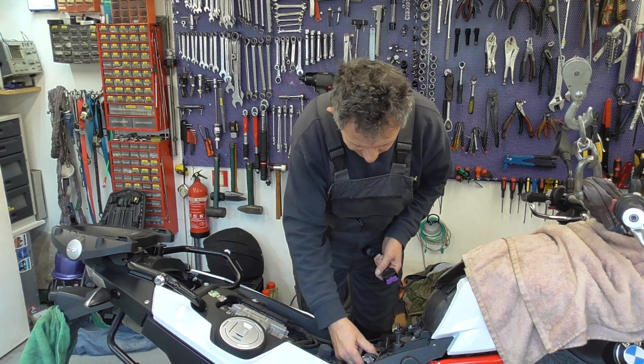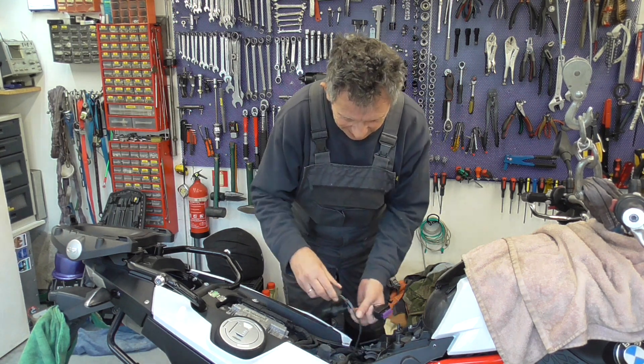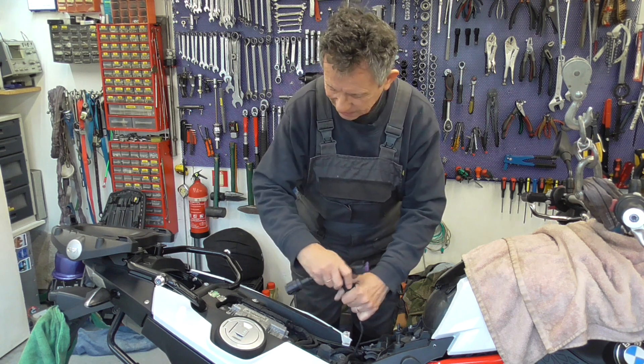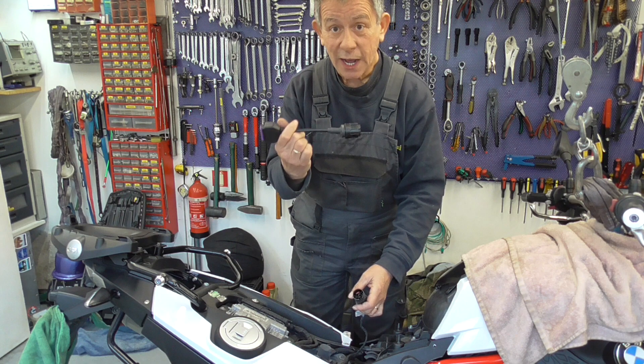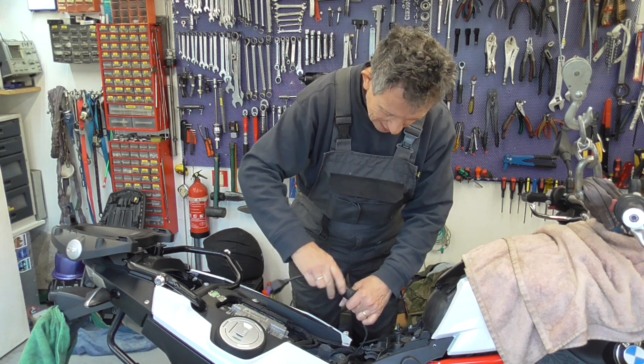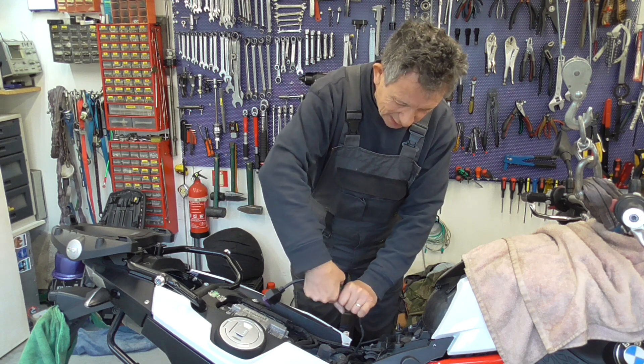Over here is the diagnostic connector. We're going to attach this cable. Click.